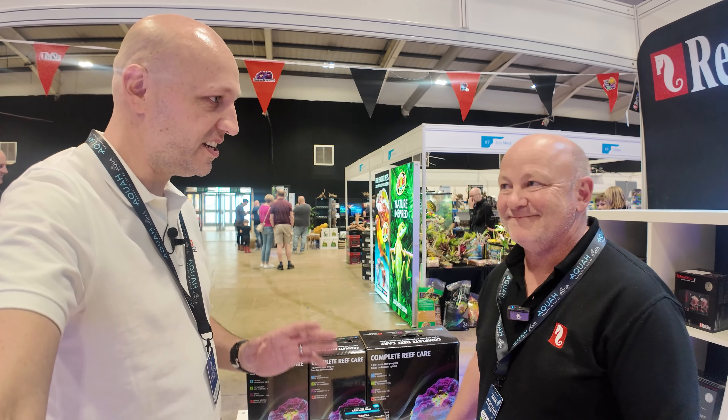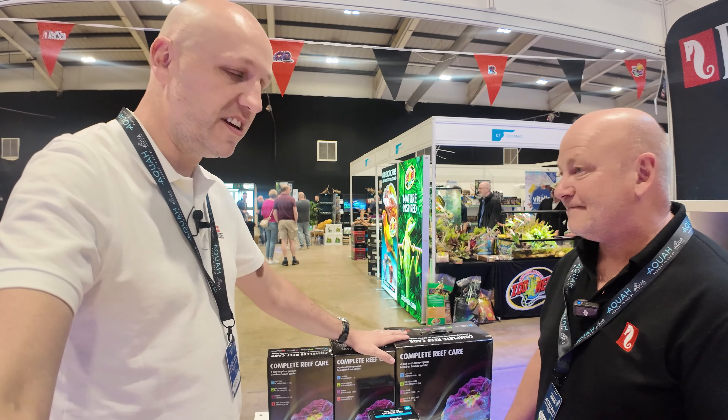I'm back with Steve at Red Sea again, and today you're going to tell us about the Red Sea Reef Care dosing programme.